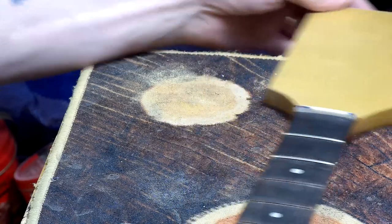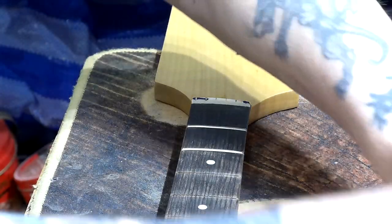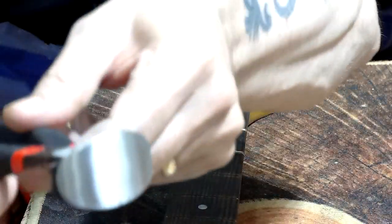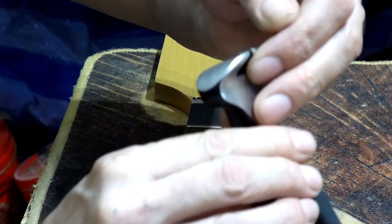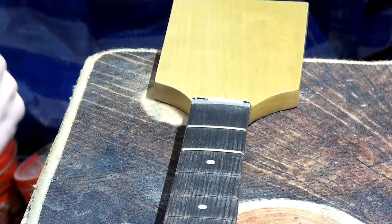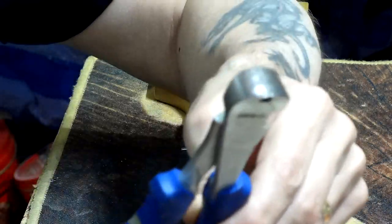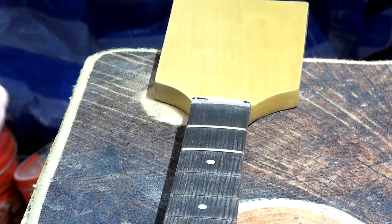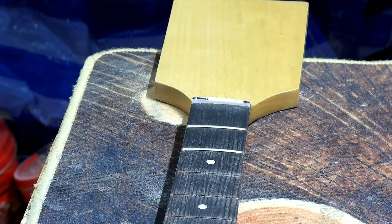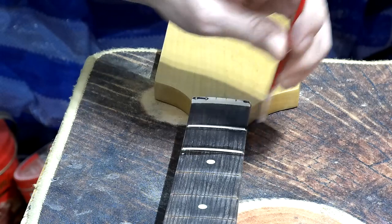I was using these fret pullers — my new ones — but to be honest the width across here is a little bit big because this is a radius fretboard. So I've switched back to my old ones, which always did work perfectly well and are much better for this job. I've got my paintbrush to brush a little bit of mildly soapy water either side of the fret and let that soak in for a minute.